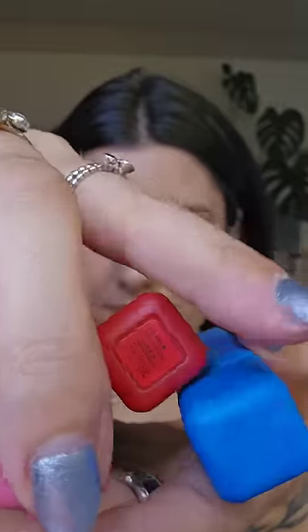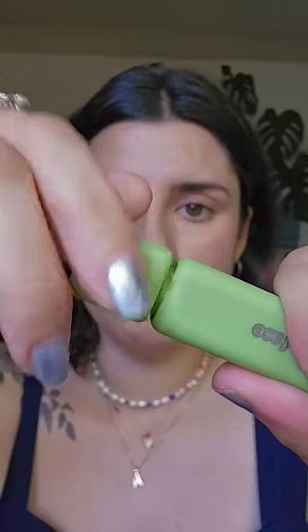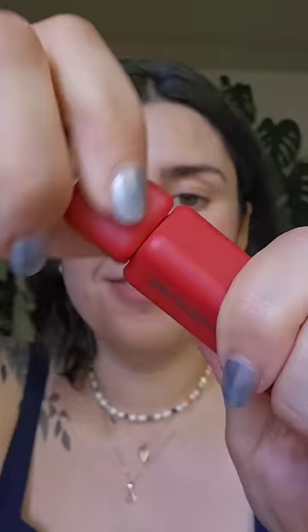I've done makeup looks with all of these colors separately and now we're gonna do a makeup look with all of them together. I'm just gonna get some of each color and put it on my hand — some of the blue, some of the pink. This is getting really messy. Finally, the red.